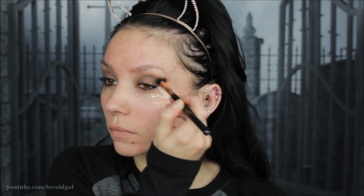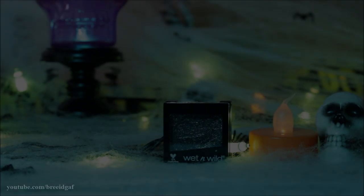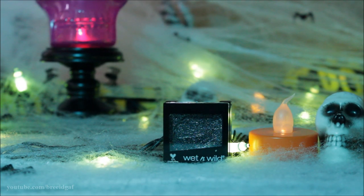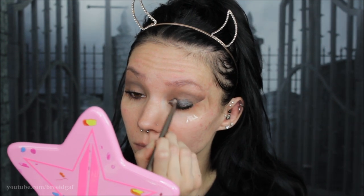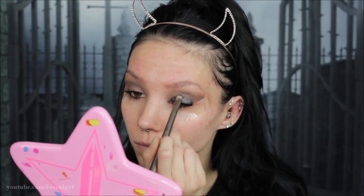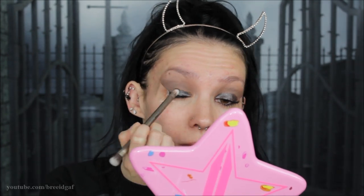Next I am going in with this Wet and Wild glittery eye base in the shade Karma — really pretty. I wanted this look to look kind of wet, dramatic, and glittery, so I'm putting this all over my eyelid just to create that base for the black eyeshadows and glitter that we are going to be applying.